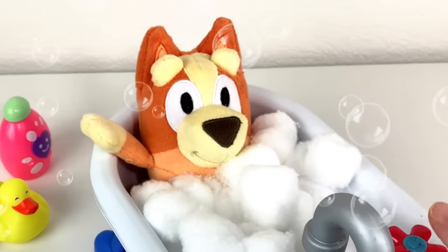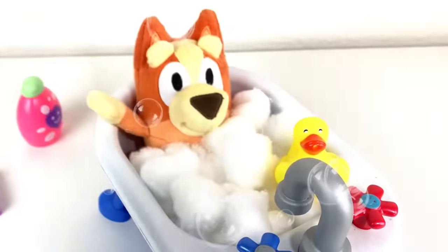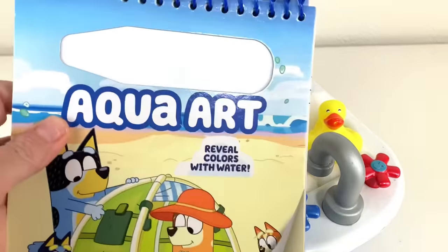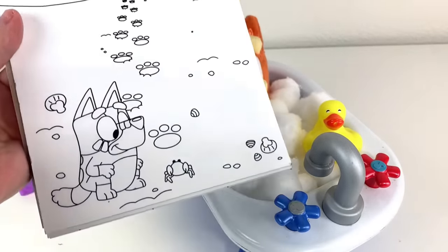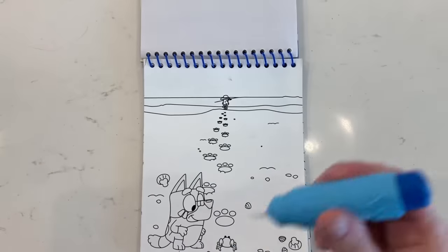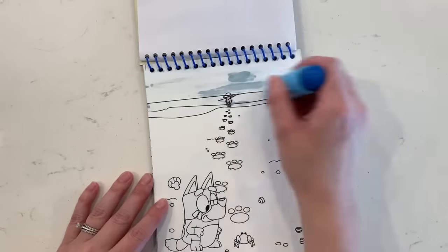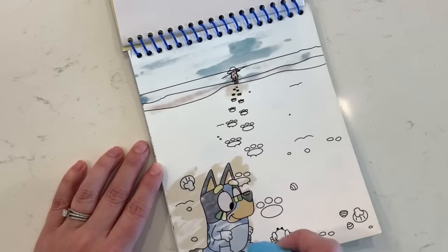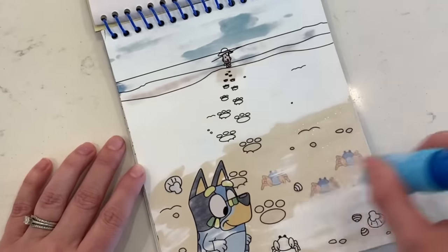Bingo, are you having fun in the bathtub? Wow. Do you want a rubber ducky? Here you go. You look so cute in there. Okay, let's work on our first page of our Aqua Art book. Let's paint this scene first. It's Bluey with mom all the way over there. Okay, we have the water in and you just start putting the water on the paper just like this. And the color starts appearing. Wow, look at Bluey. Isn't that awesome?